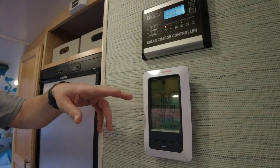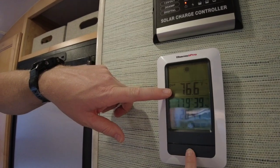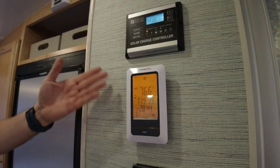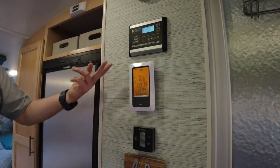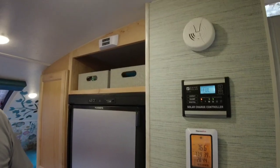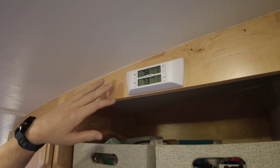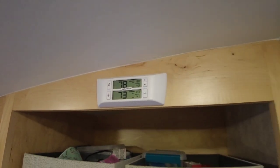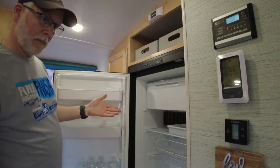A couple of things we added: a digital temperature gauge so we can see what the temperature is outside and inside — it has a light on it. We got it off Amazon; it's battery powered. We have a sensor we put outside in the front box so we can see what the temperature is outside. We also get asked — what is that above your fridge? This is a refrigerator thermometer. There are two sensors and we've just gotten back from a trip so the refrigerator is empty.